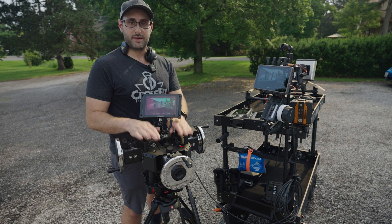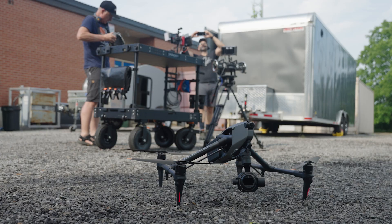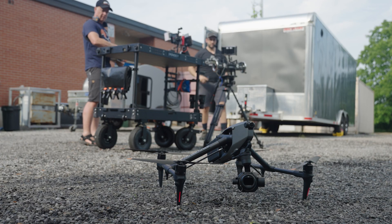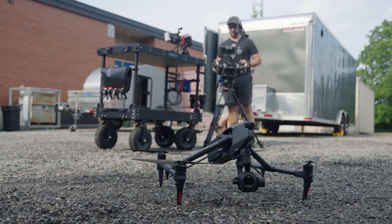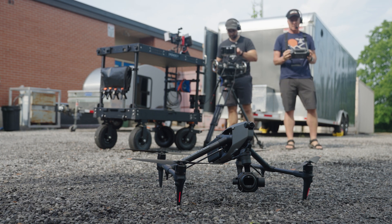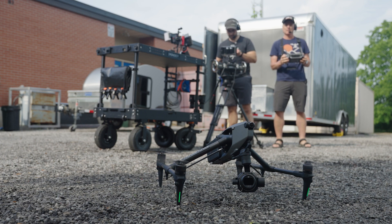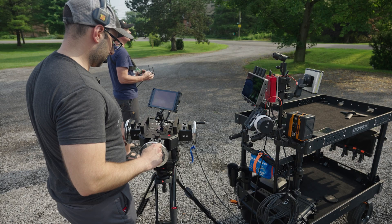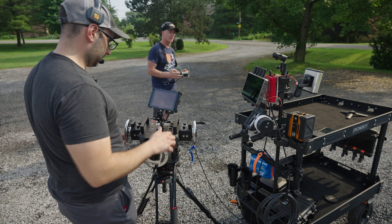Anyways, we're going to go for a test flight and it's going to be cool — I'll let you know how it goes. All right, drone's going up. Watch yourselves. All right, gear's going up.